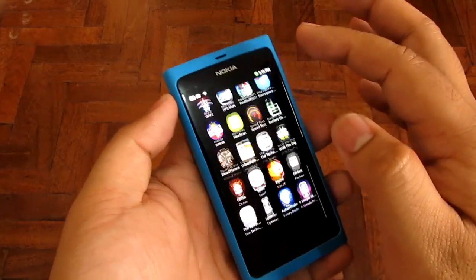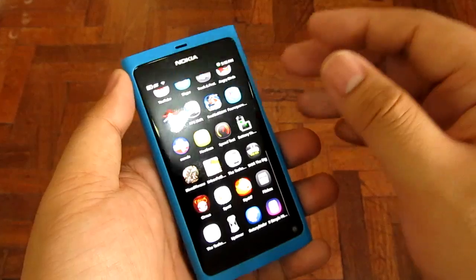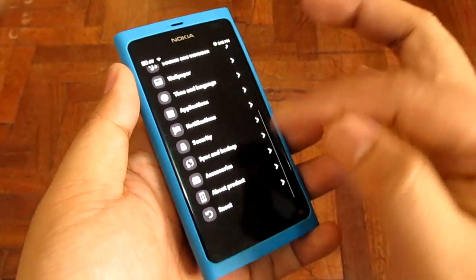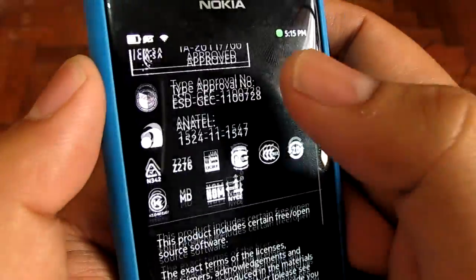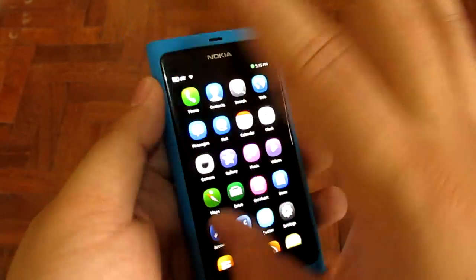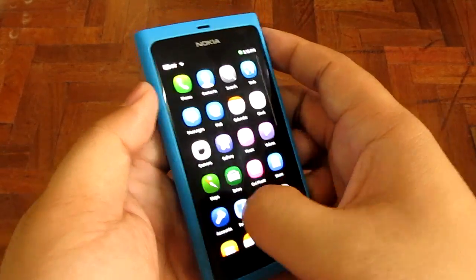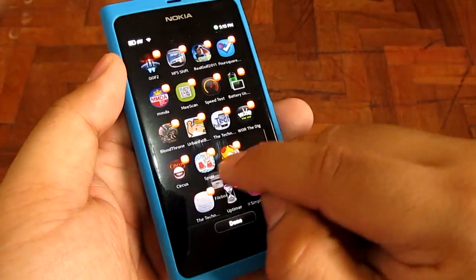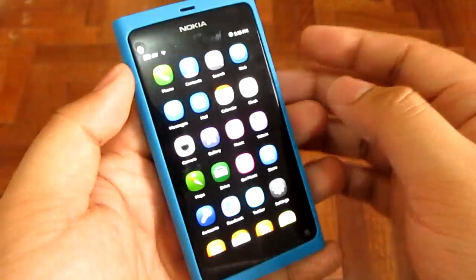This is running on MeeGo, which is a Linux-based OS, also based from something called Maemo — from when we reviewed the Nokia N900 — and this is a lot different from Maemo. It's running MeeGo 1.2 Harmattan PR 1.1, and there's supposedly a PR 1.2 coming out. The home screen is your main menu and it scrolls up and down, listing all your apps. You can rearrange and uninstall stuff from here, and I'm not sure if you can create folders.